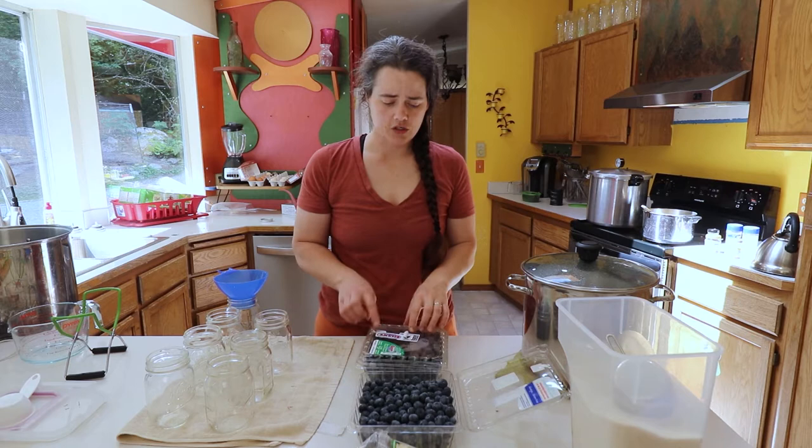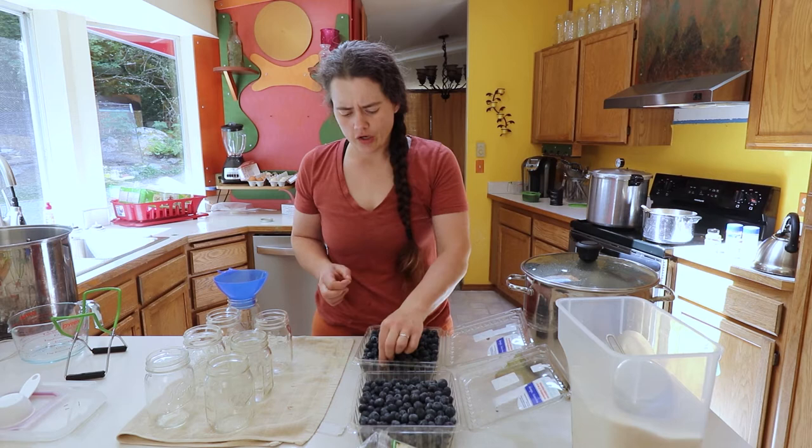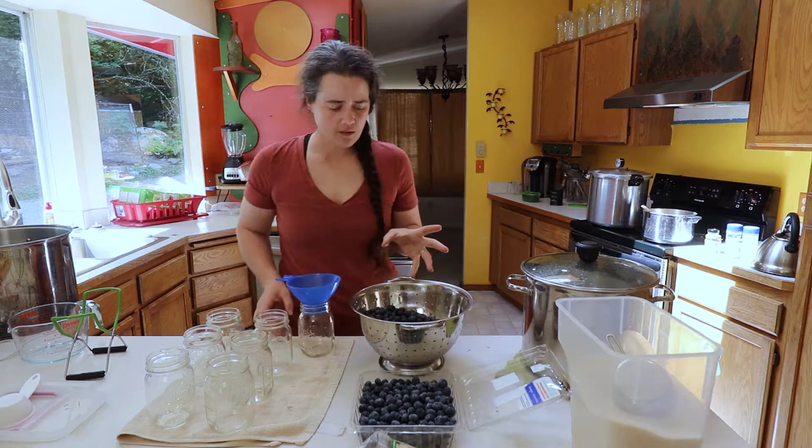I got the big packs — these are each two pounds of blueberries from Costco. They're pretty clean and pretty picked through, but some of them do still have the stems on there, and I'm sure there could be some funky ones in there. So I'm going to dump these in the colander and kind of pick through them, sort through them, and make sure what's left is, to the best of my ability, good clean ones.